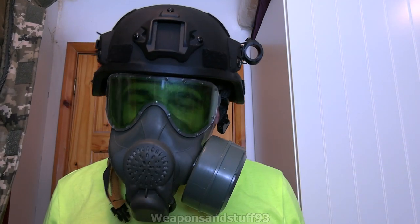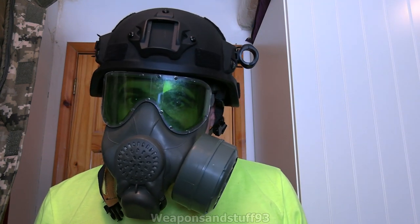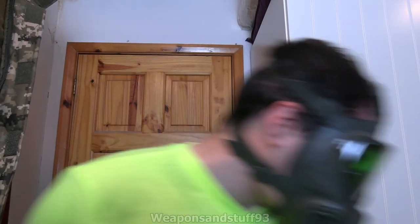I think it would work with a lot of Mitch-style helmets, depending on the circumference of them, because the straps are going to collide with them a bit.